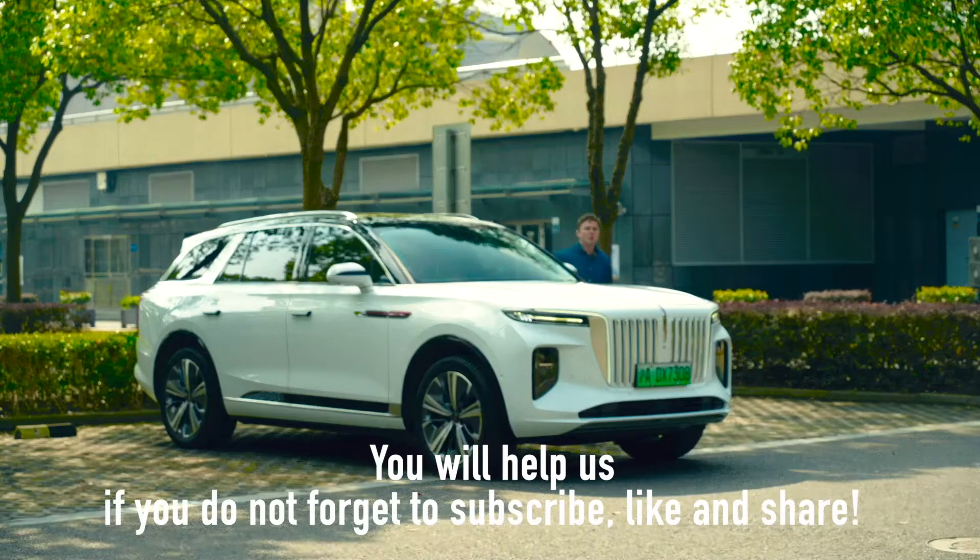Before we jump into the interior design, I want to tell you a little story about the owner — and a big thanks to him for letting us borrow the car. He said something very interesting the first time he let us drive it. One of the main reasons he bought this car is because he wanted something low-key. Here in China, buying a Mercedes-Benz or BMW is seen as a way to get attention, while buying a local brand like Hongqi would normally be much less attention-seeking. Of course, the EHS9 is not a normal car. It wasn't until he started noticing people on the side of the road taking pictures of him as he drove by that he realized his mistake. However, he still loves it.